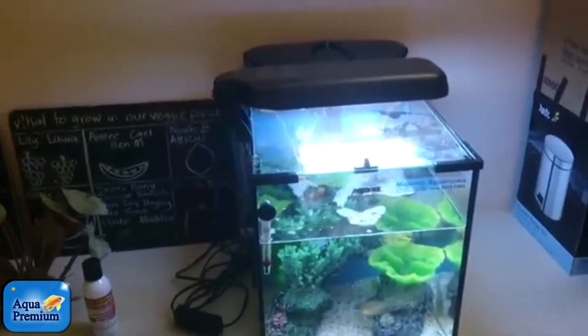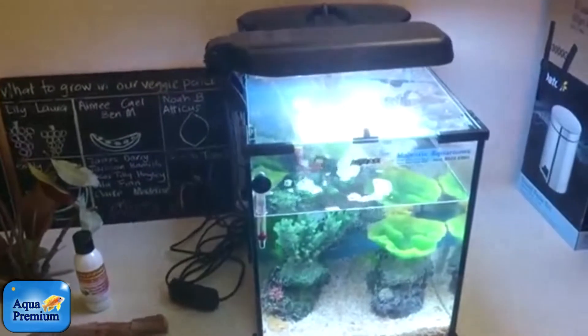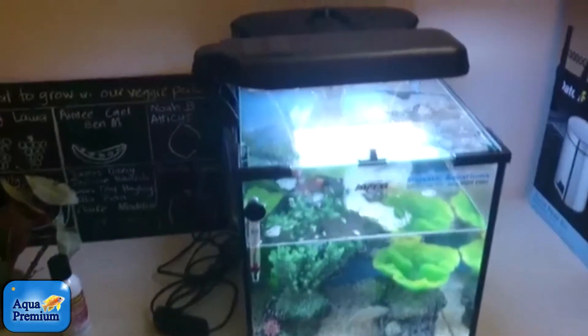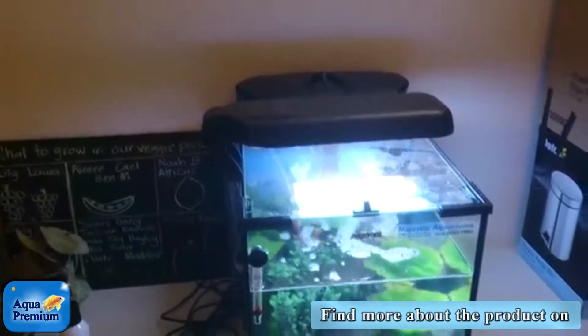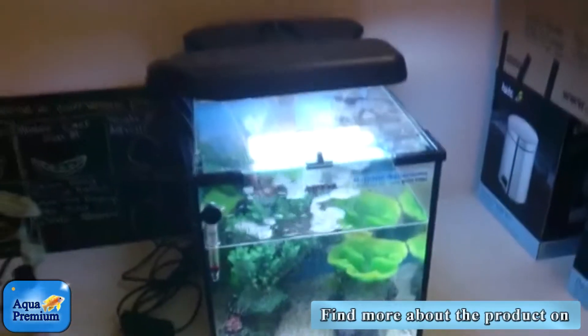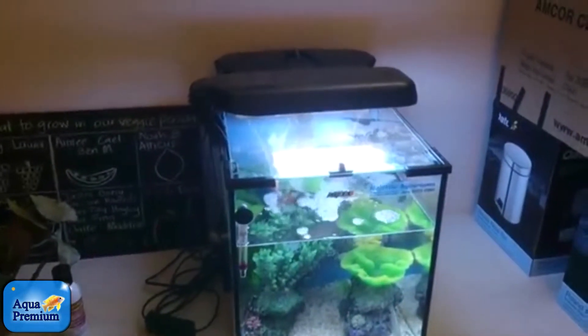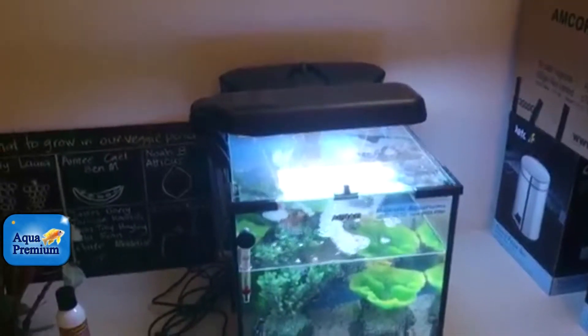But if you top up your water regularly then you don't have any problem. People that get new tanks are always surprised how much water they actually lose through evaporation. Lids obviously help with evaporation, but as you can see, this tank clearly has a set of lids and it's still evaporated a quarter of the tank in two weeks.